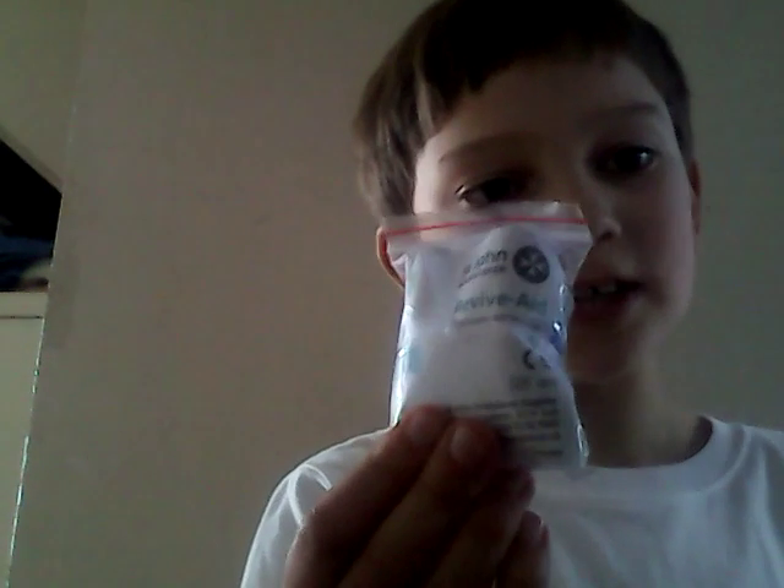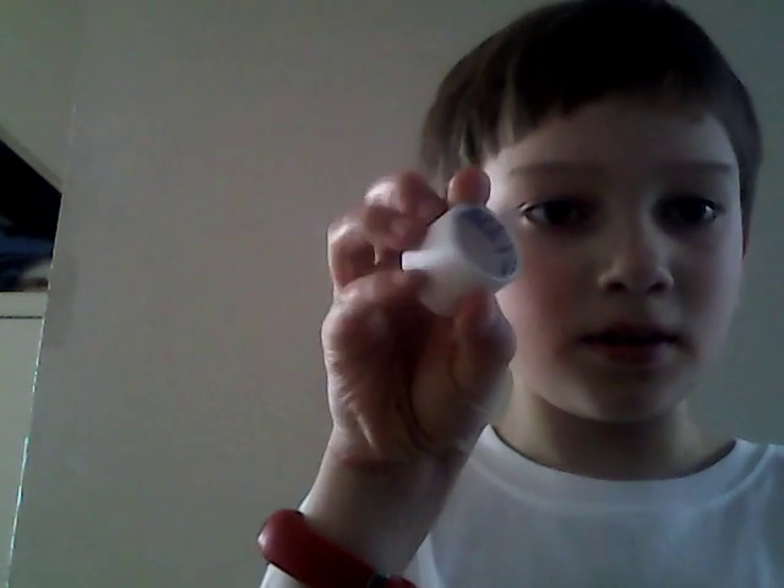Next I have a Saint John Ambulance 'Withaids' resuscitation mask — no other details on that. And I have a roll of microporous tape — actually two rolls — which is really good. And I think that's it for the contents.